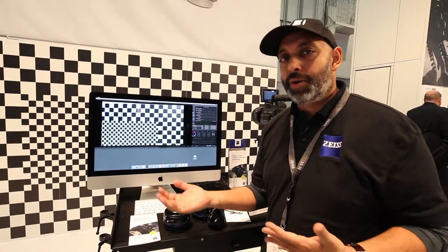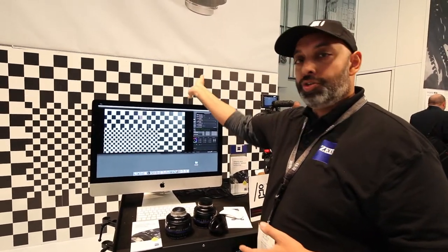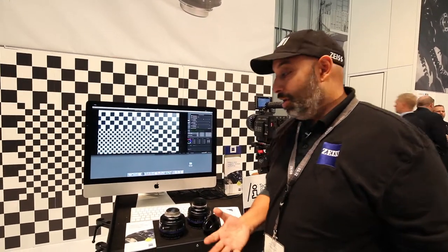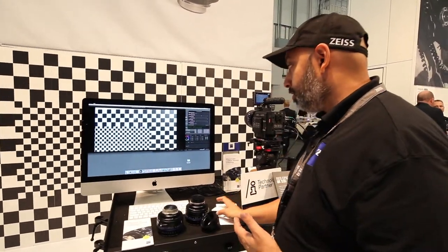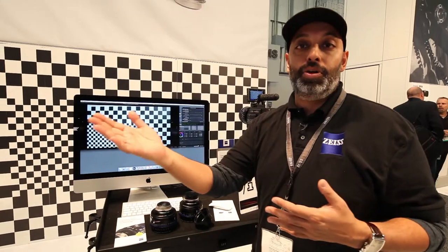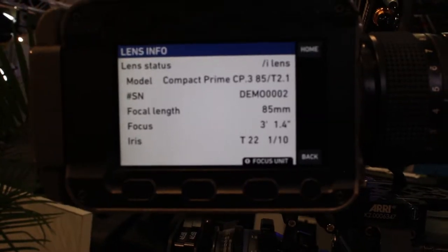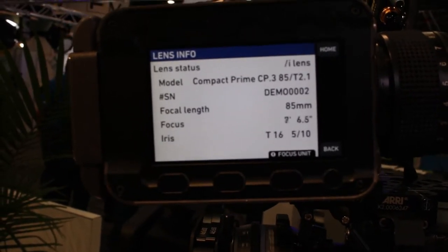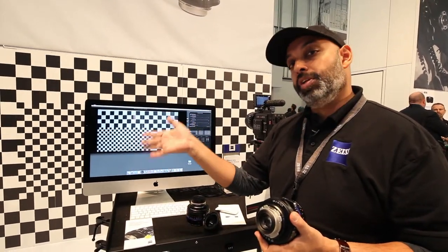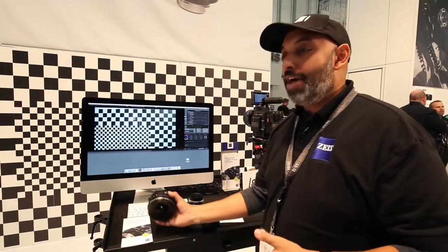Why would you need that? In VFX, whenever you do green screen work, background removal, set extensions, or any special effects with tracking, you always have to shoot distortion charts and shading charts. Those chart characteristics are used to modify what the image looks like from the camera. We're getting rid of the need for charts altogether because we get the data automatically through the lens. Right now data comes out externally through a box, but in the near future it'll come through the camera itself. If I plug this lens into an Alexa Mini or any Alexa Plus, I already see focus, iris, lens name, and serial number in real time — camera manufacturers just need to activate the shading and distortion data columns that are already saved in the database.